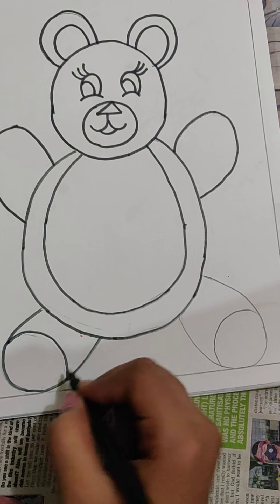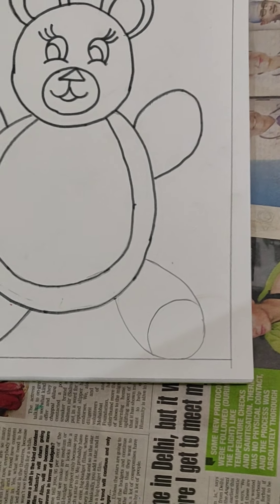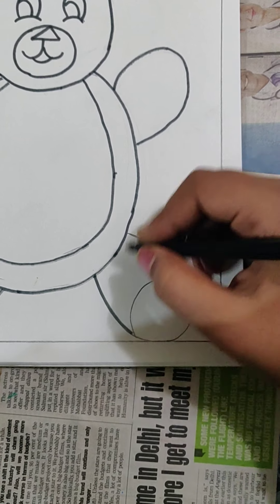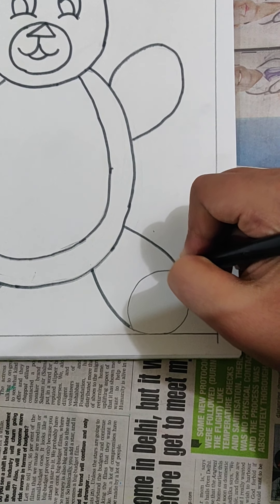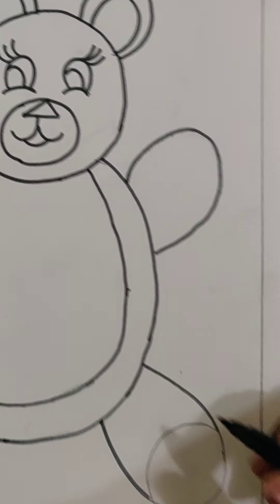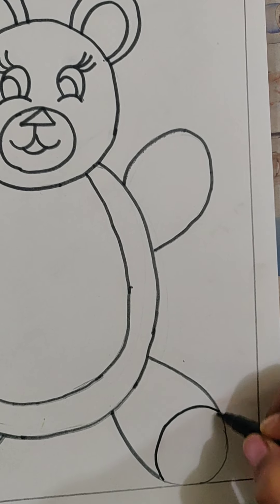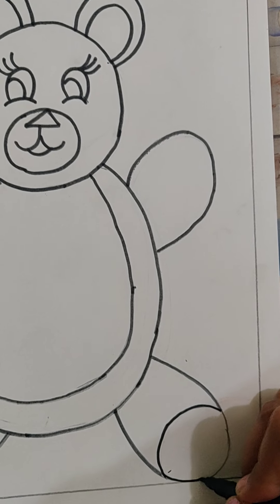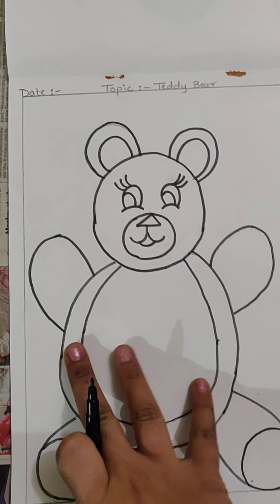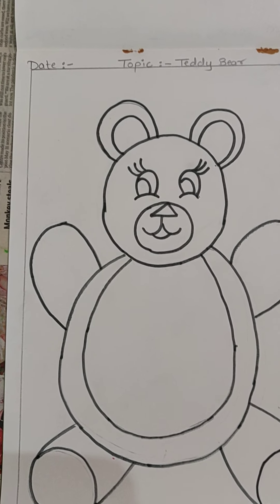Now the other leg — the last part of the teddy bear is remaining. Do the outlining. And if you are still doing the outlining, children, you can pause the video and then outline it. Slowly and nicely you have to do the outlining. Very good my children — see how beautiful it is looking. It should look so beautiful like this.